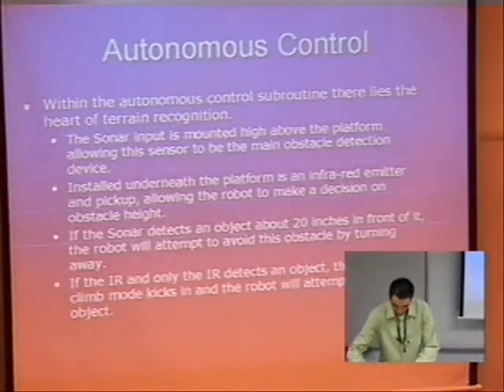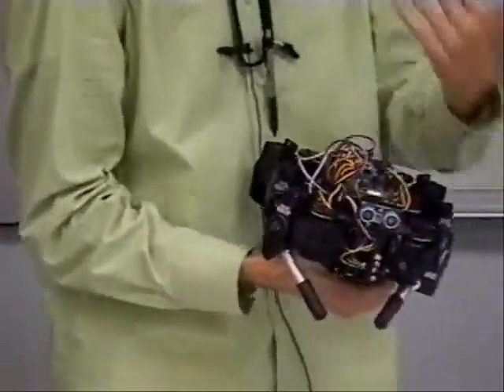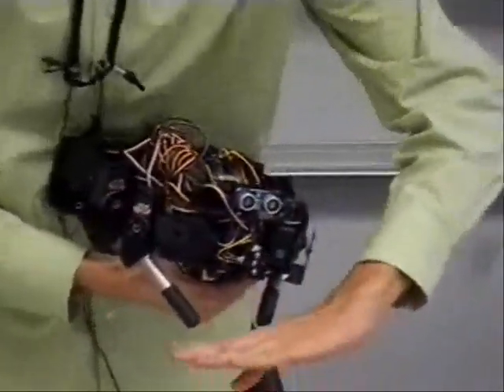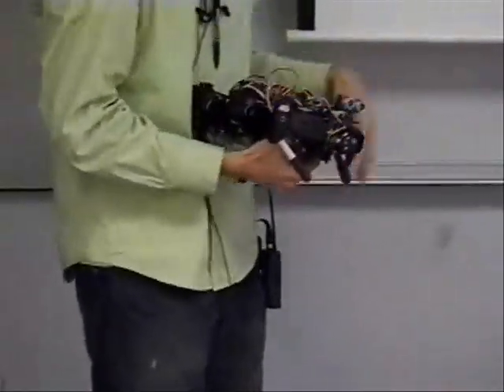I'm going to show you where the sensors are located. If you look up here, you'll see the sonar — this is the main obstacle avoidance sensory input. And underneath here, you'll see the infrared, which can see objects about so high. The decision of whether to crawl over an obstacle or not is made within the microprocessor.